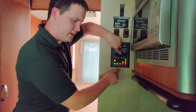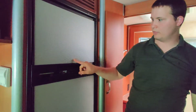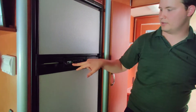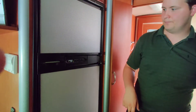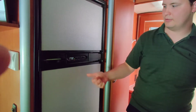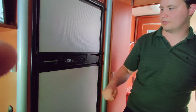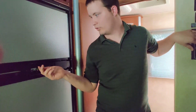Propane powers your stove and can also power your refrigerator. When you turn on the refrigerator, it'll say 'gas check' and start flashing because the gas is not turned on — you'll hear it clicking as it tries to light. If it's flashing, that means you need to check your gas valve.